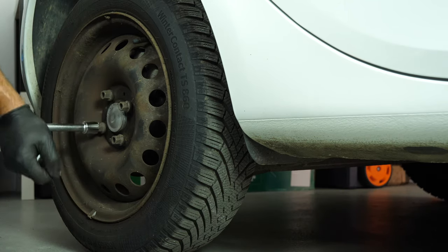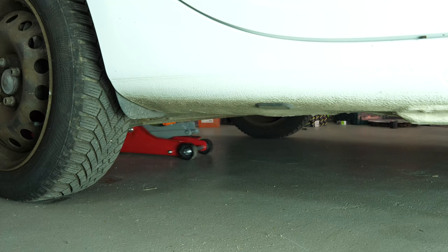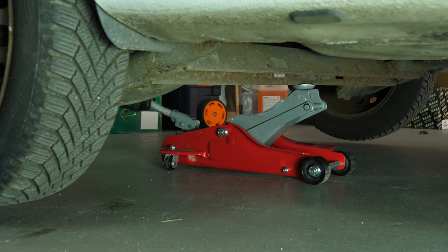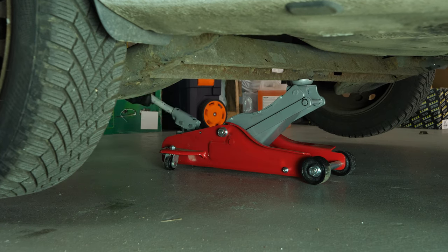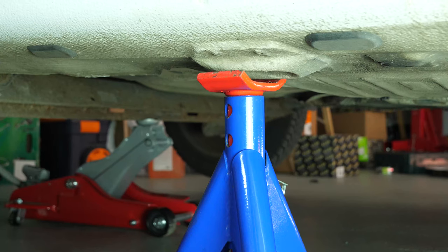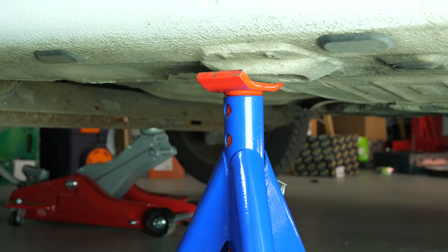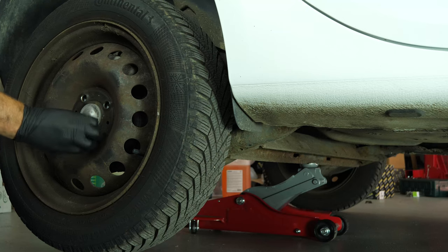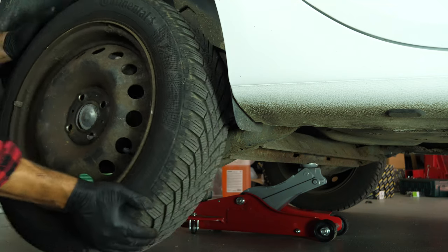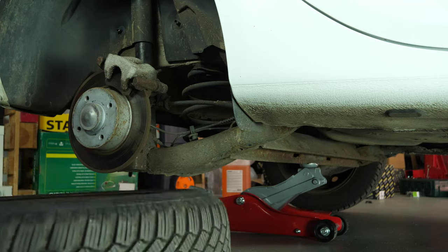Loosen the stud bolts on the rear wheels, raise the vehicle, and put it on the two axle stands. We strongly suggest watching the tutorial on raising your vehicle safely before carrying out this step. You will then be able to take off the wheels. Don't forget to slide them under the vehicle.